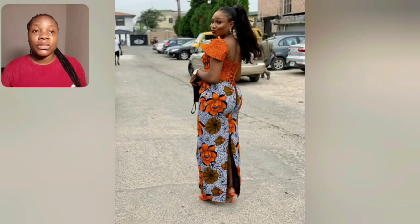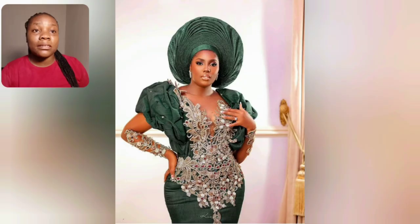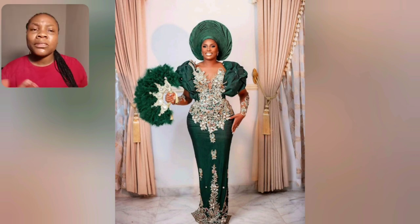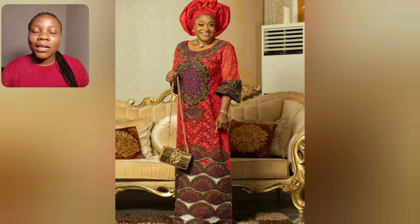You can cut and do a lot with this print. If you love customizing Ankara prints to give them your own design, this particular Ankara print can do a lot for you. This particular gown style is great for weddings — as a wedding guest, or a bride can rock this for her wedding, pre-wedding photo shoot, or wedding photo shoot. Go ahead and keep this one.